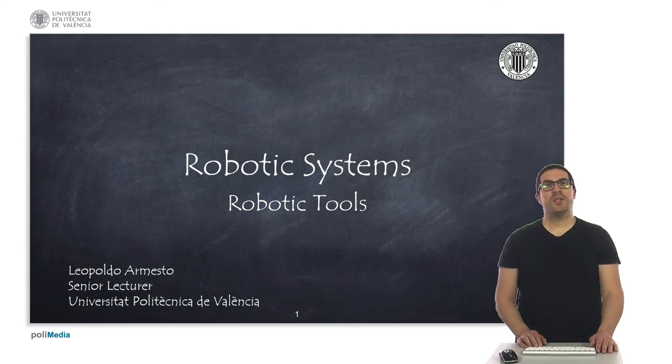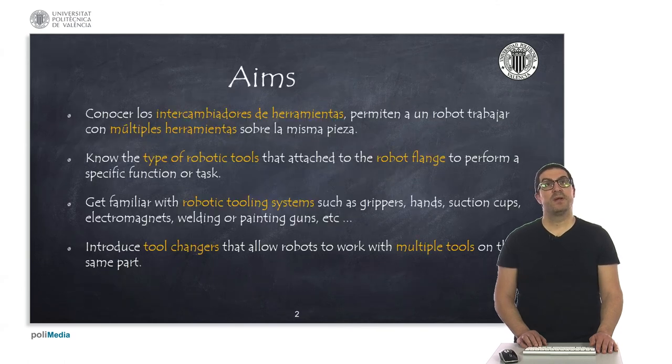Hello. In this presentation, I will talk about robotic tools used in many robotic arms. The aim of the presentation is to know, on the one hand, the types of robotic tools that can be attached to a robot flange to perform a specific task or functionality.